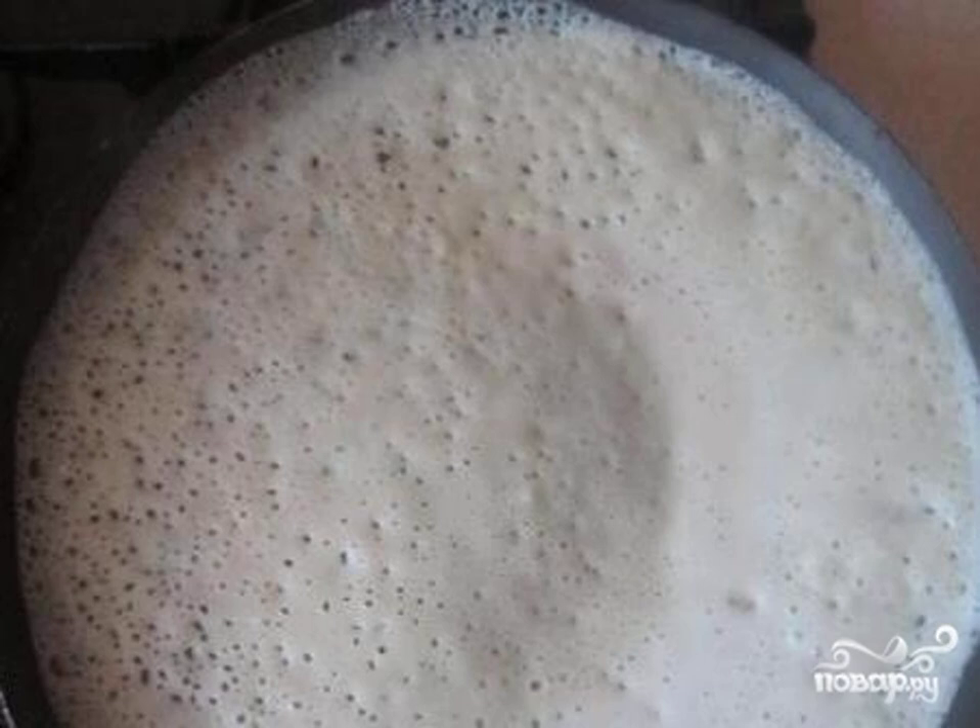Let the dough stand for 15 minutes and cool down. Heat up the frying pan strongly — then the pancakes turn out to be perforated.